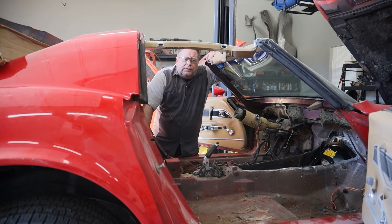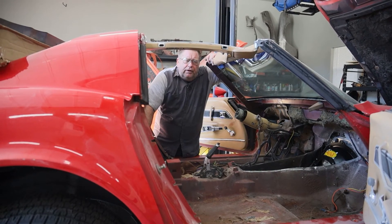Since we had the majority of the interior out of this car, I've gone ahead and removed every piece of interior trim. We're going to do a color change on this car.